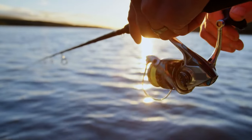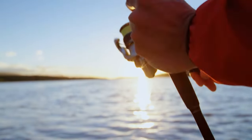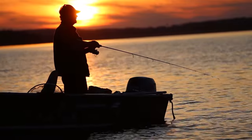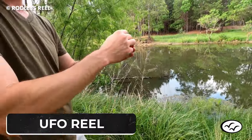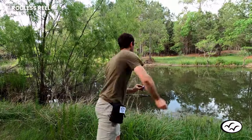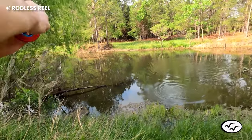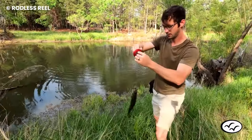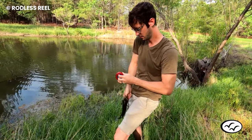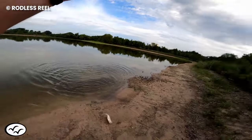When fishing, the first thing that's likely to snap is the rod, especially when you have a big catch. The UFO Reel is a rodless fishing reel that works seamlessly. All you have to do is open the reel and throw it into the water. Then when the fish gets hooked, reel it in and you've secured your catch without stress. It is small enough to fit into your pocket.